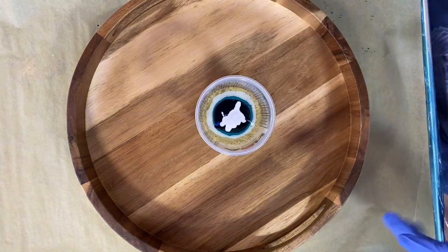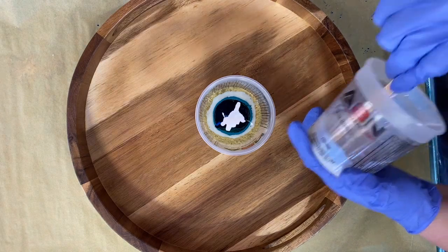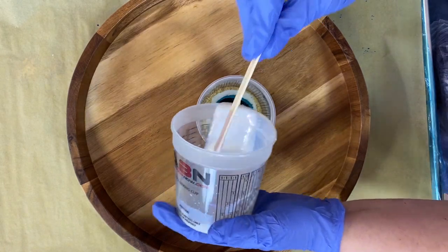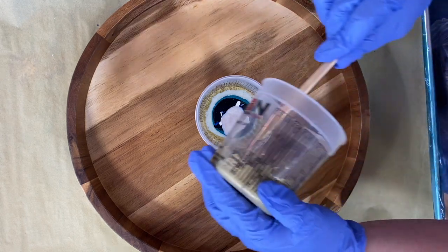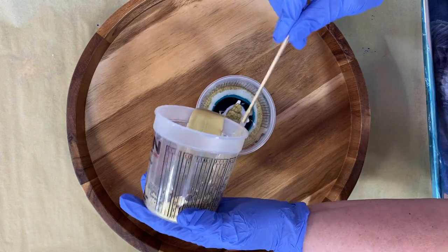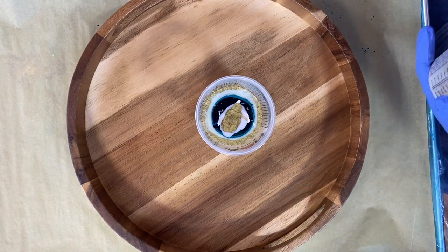I always end up saving a little bit of the white in case I want to pull that into the piece. I'm not sure if it's going to go really light or really blue. It is a mystery.